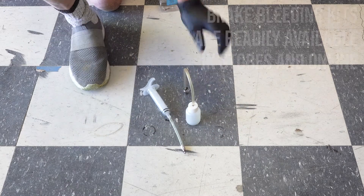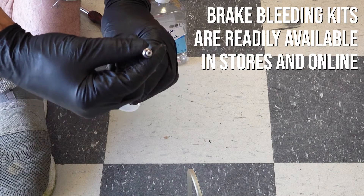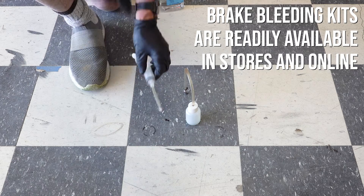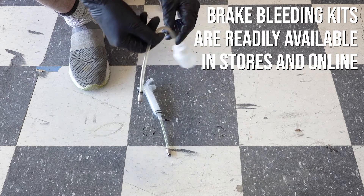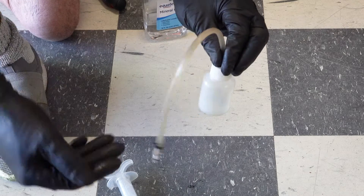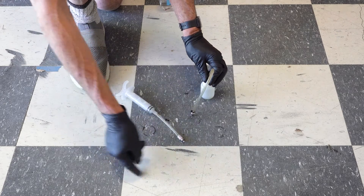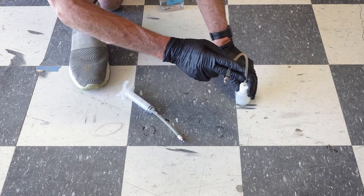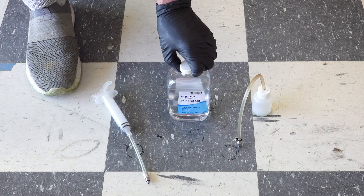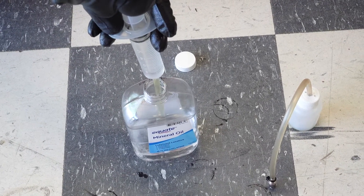This is a basic hydraulic brake bleeding kit. We have a hydraulic syringe with an end that will hook into the brake caliper at the zert — we'll show you that momentarily. We also have a reservoir recapture bottle that we'll hook up to the actual brake lever and reservoir, so that as we force hydraulic fluid out of the syringe into the system, all the air bubbles will go through the line and up into the recapture bottle. First we have to prime this syringe — our brake system uses mineral oil, and now the syringe is full and ready to go.